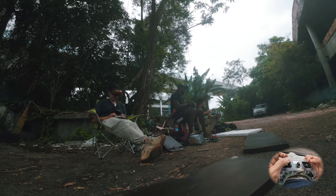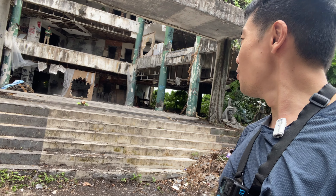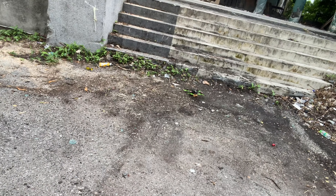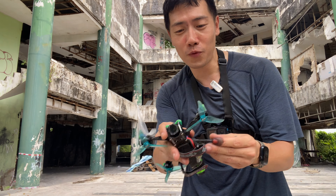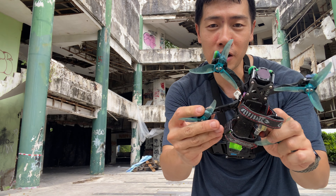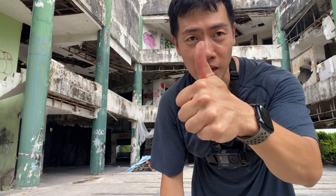Crap — here comes one. Whoa, whoa, whoa. This thing is fun. It's so fun. I'm so glad I didn't break an arm. I just dented the motor bell, but luckily I had one spare. Robbie, thanks for sending me that. Awesome.